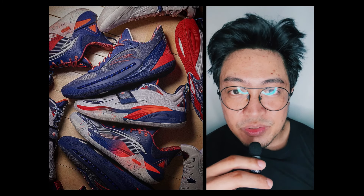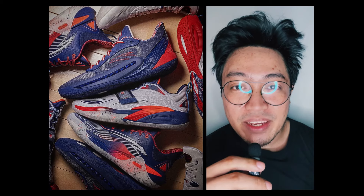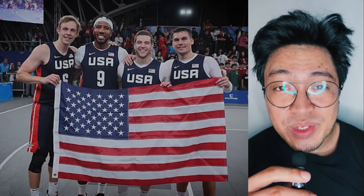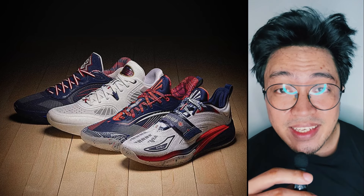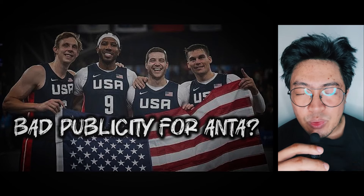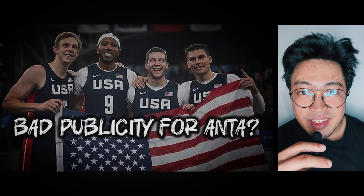Thanks to Wiosha on Instagram, we now have detailed shots of Anta's USA Pack for the Paris 2024 Olympics, and I love what I'm seeing. I'm not sure if USA's 3x3 basketball team will feel the same because they've been wearing these shoes — except the KT10 — and they've been eliminated. I previously posted a video about the shoes, but with these better shots, here's what I think.